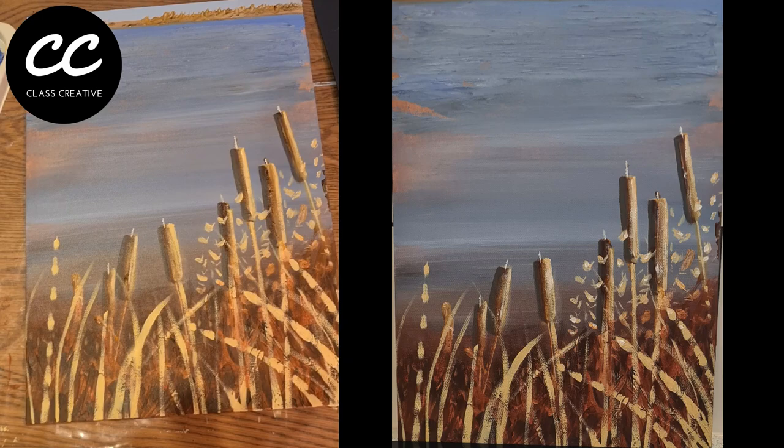When you feel you've finished, stop, pat yourself on the back, and admire your painting. Well done — thanks for watching this video and please subscribe to my channel to support. Thanks for watching guys!